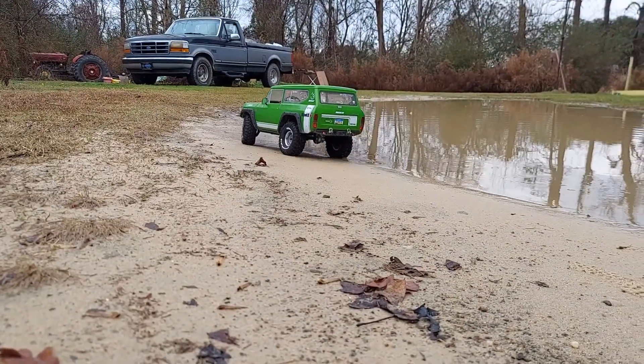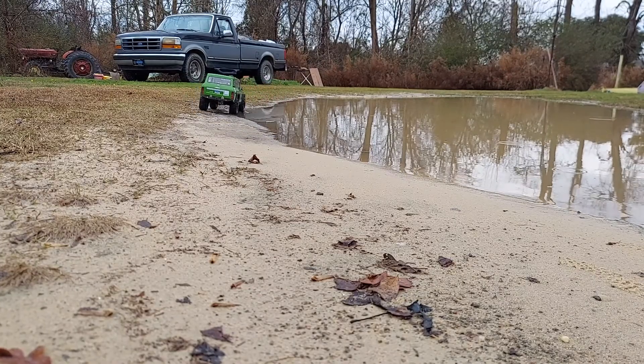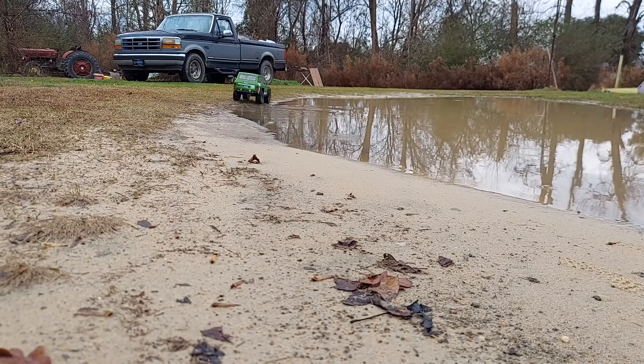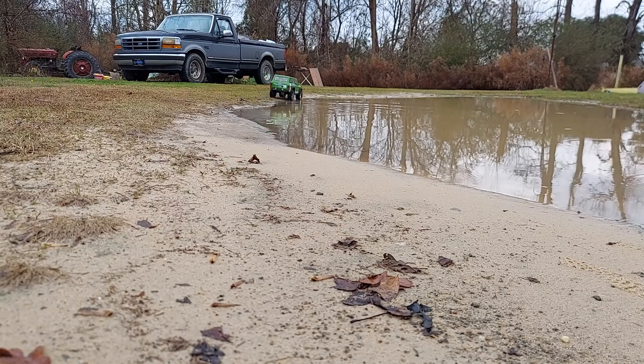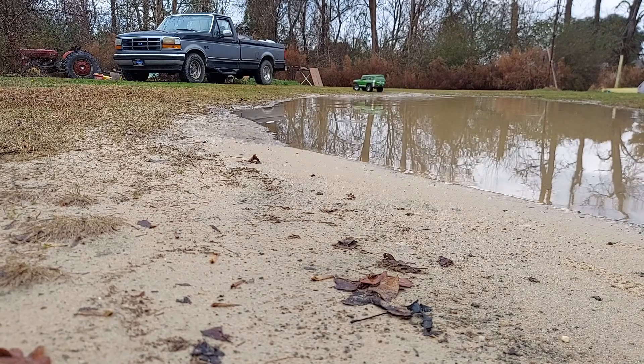The gear train, drive train — whatever you want to call it — it don't sound the greatest, I ain't gonna lie. All the metal gears and stuff. I'm probably gonna have to take all of it apart. I think everything in it's been wet and I know I haven't done any maintenance on it in a while. I got a feeling I really need to go through this entire truck if I trade him before something starts breaking on it.